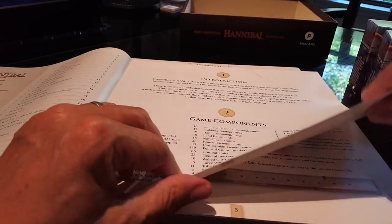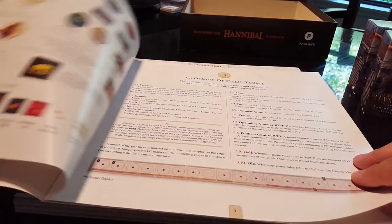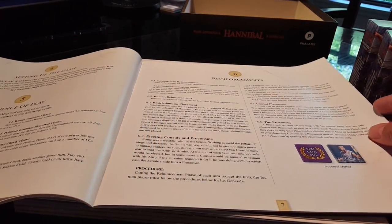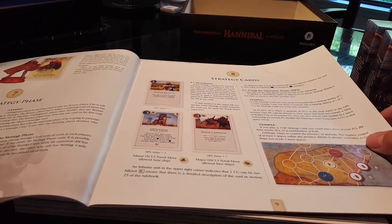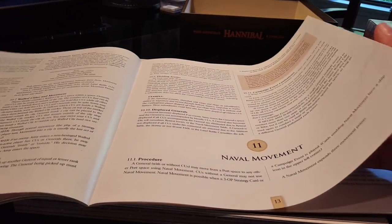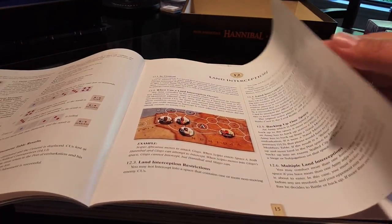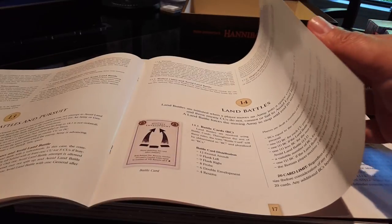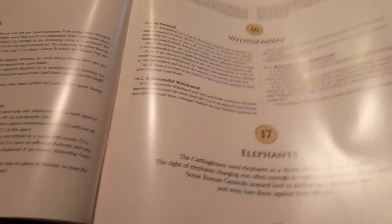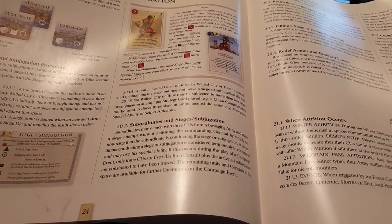Here are the rulebooks. The first one covers the First and Second Punic Wars — wow, this is beautifully laid out. I'm kind of speechless; it's really pretty. Obviously I can't speak to the clarity and corrections of the rules yet since I did download a PDF, but there's no comparison — this is just fantastic. Very well laid out, well spaced, good font size, beautiful paper.